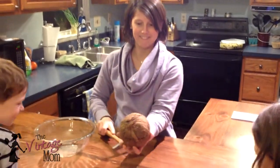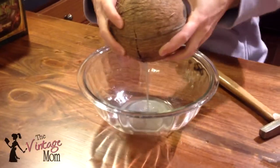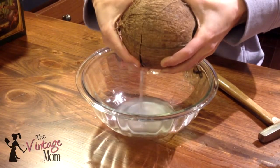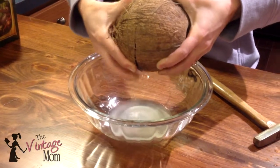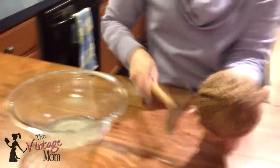There it comes! We're going to use this water too. Can we see the actual inside? Wait and see.